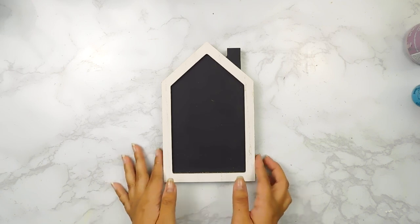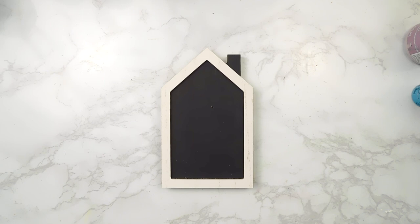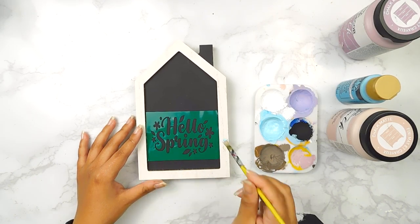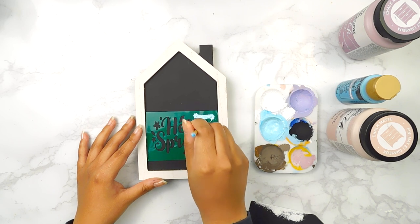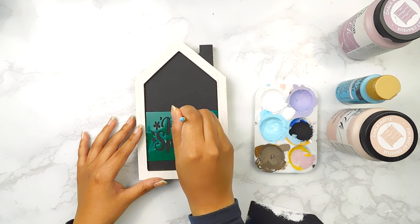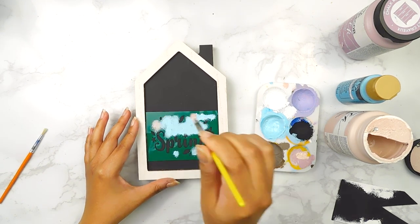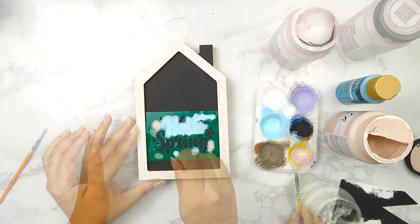For our next project I'm going to be using this cute little house shape sign from the Dollar Tree. I started off by using my Silhouette Cameo 4 to print out an adorable stencil that says Hello Spring and I'm going to add it to the center of the sign. Next I'll paint the 'hello' portion using a little bit of FolkArt blue and white chalk paint mixed together, then add a few little pink details using pink FolkArt chalk paint and some Celery Waverly chalk paint.